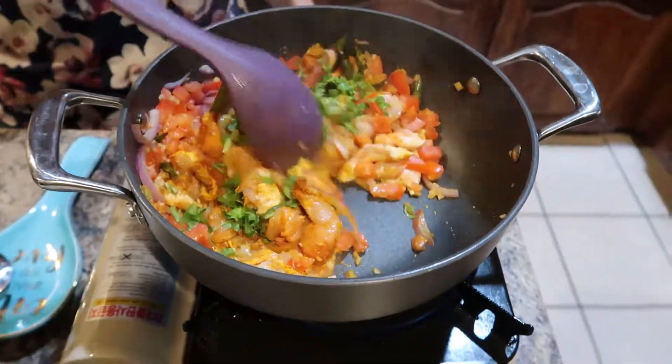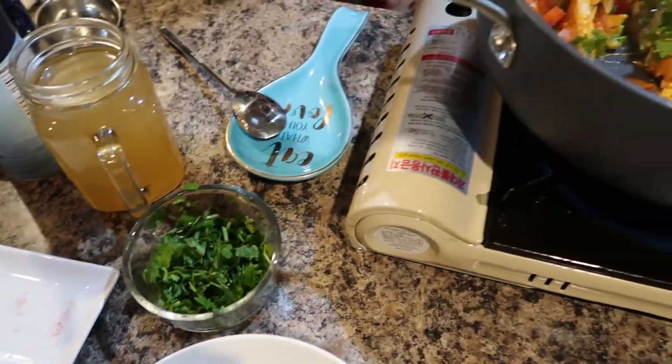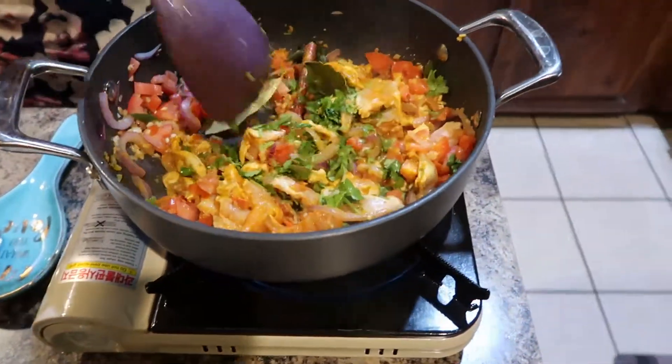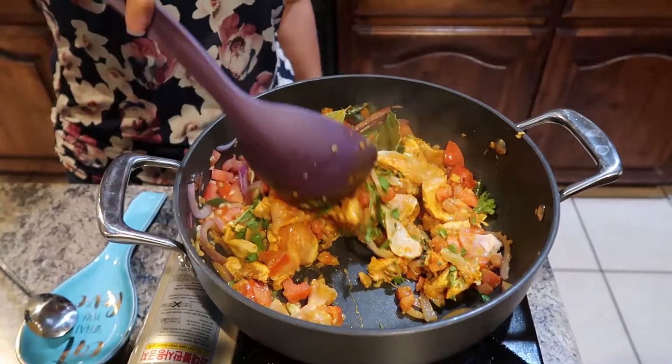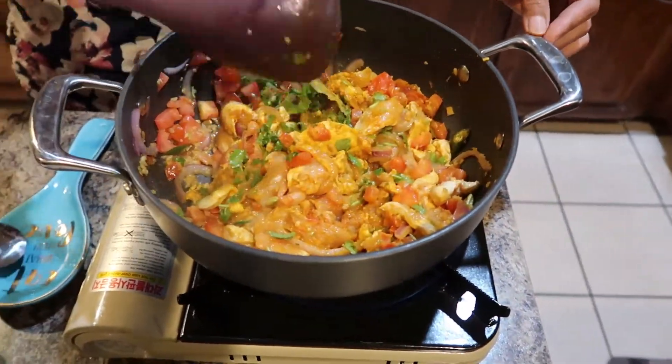Now, in order to take over the mixture, I'm ready. And now I'm going to mix the meat.